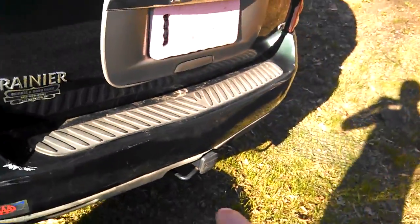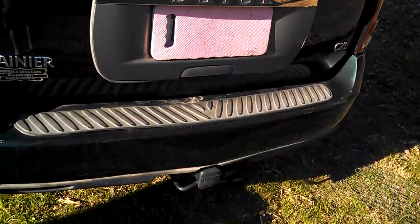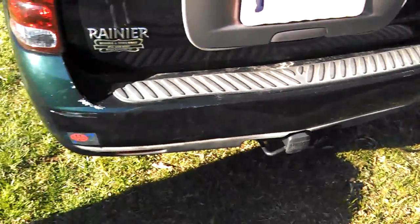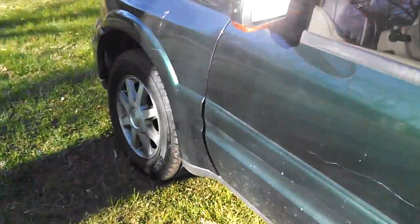It does have a nice luggage rack on the top. Eventually, over time, I'm going to get a tow hitch mounted bike rack because I do like to bike ride. When I get my full license I'll probably just go for a ride, maybe in the future. Let me show you that thing I was talking about with the bumper earlier.